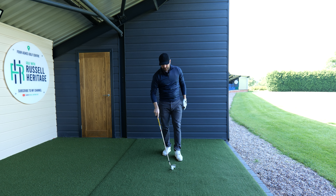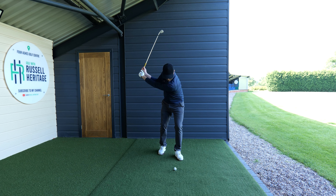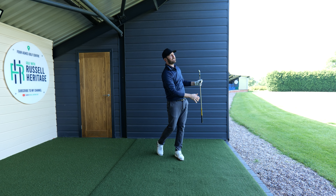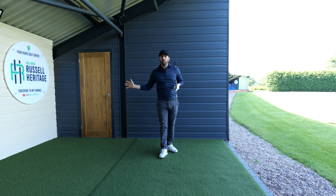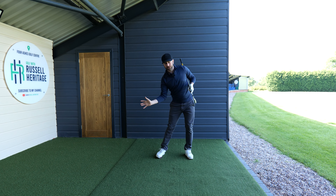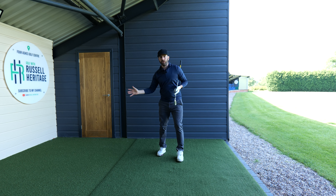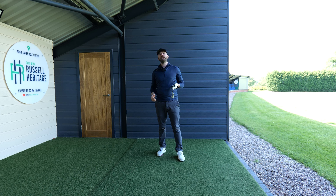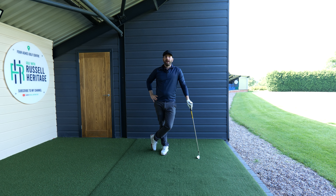Due to the nature of the stance you'll feel a limitation to how far you can swing through, but the whole point of this exercise is to teach your brain that you can control contact by keeping your head back. Bring your hands down as you shift towards that left side, and it will stop that knee-jerk reaction to go forward — which I would personally say is the killer for about 99% of golfers.